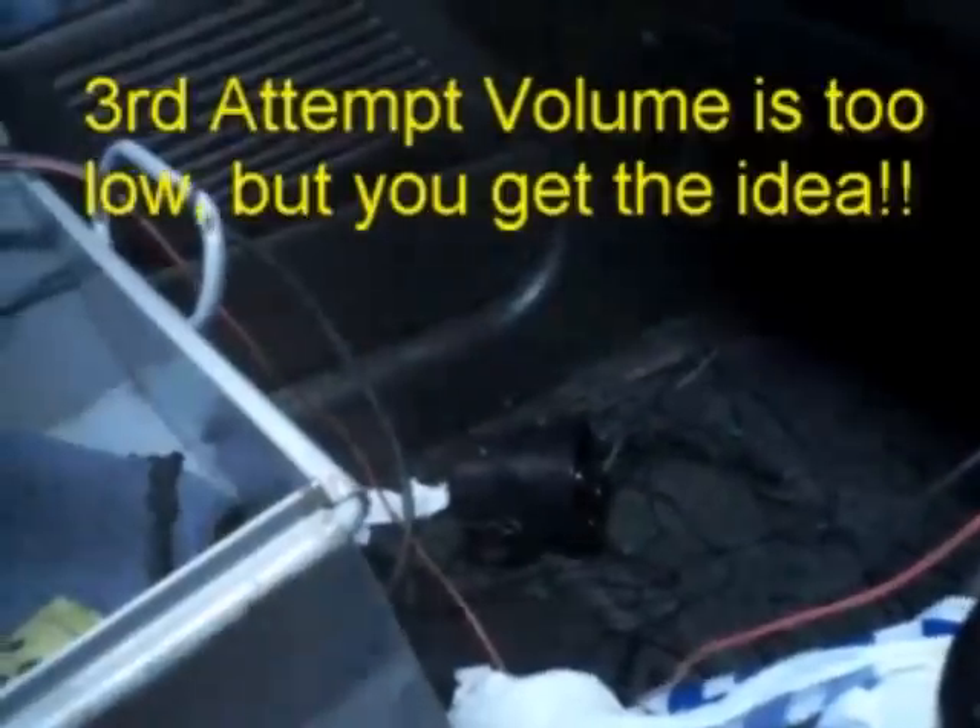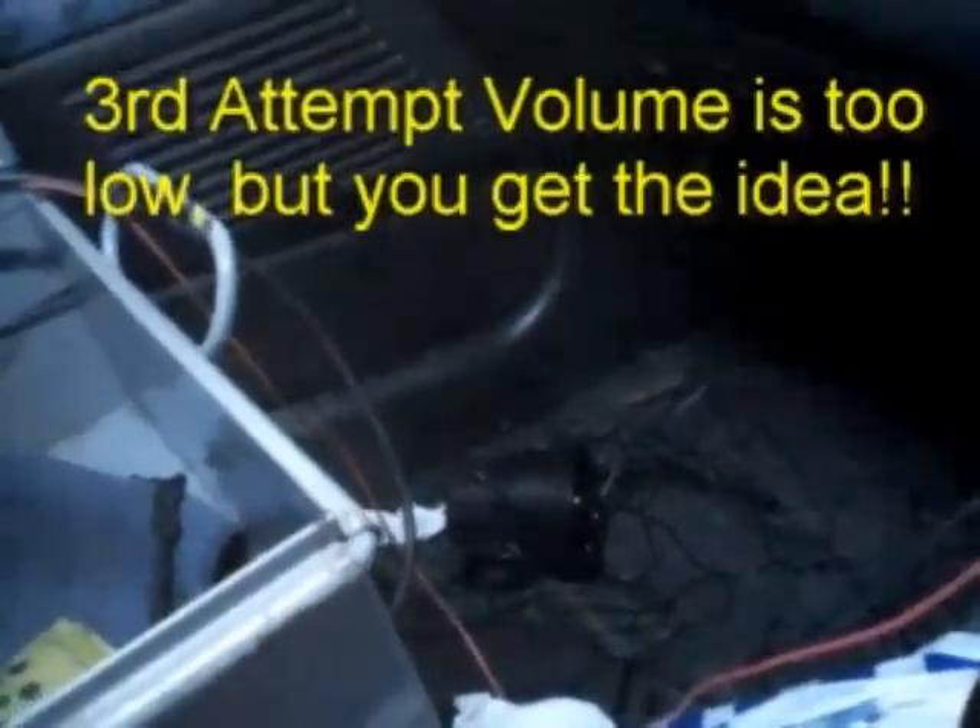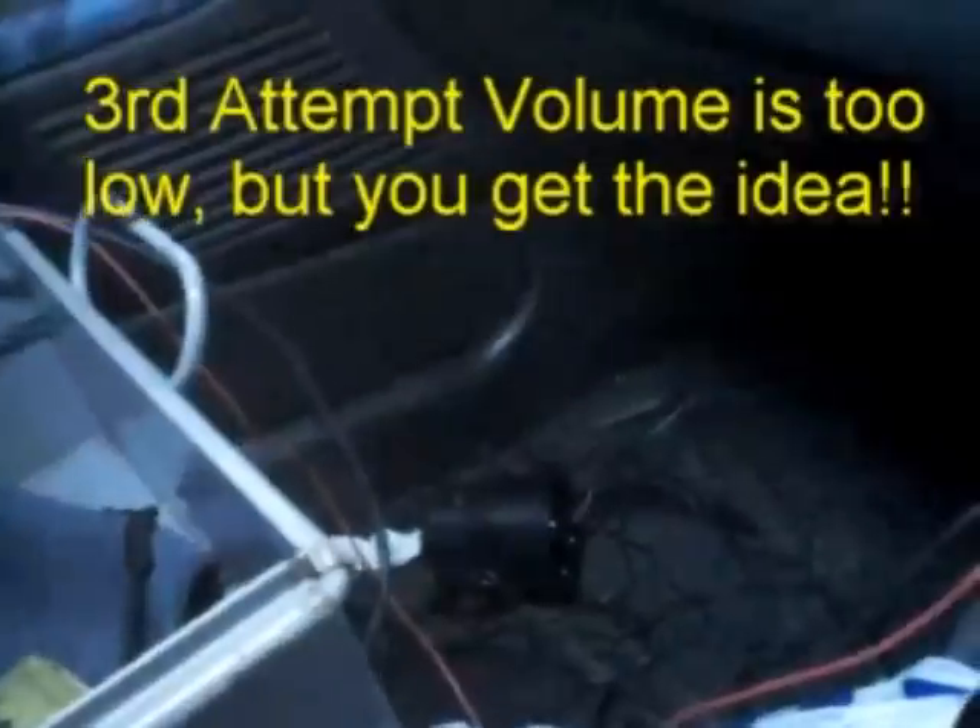Hello? Hello, hello? Testing, testing, 1, 2, 1, 2. Testing, 1, 2, 1, 2. To be in, you know.